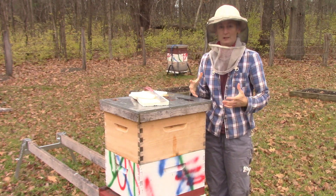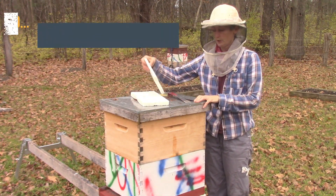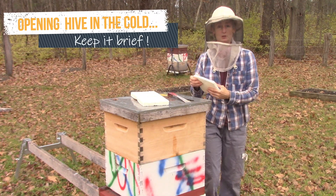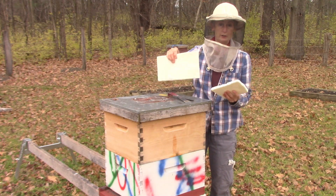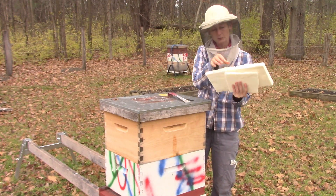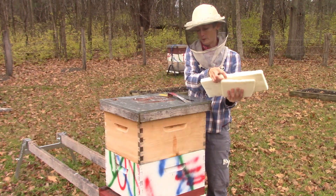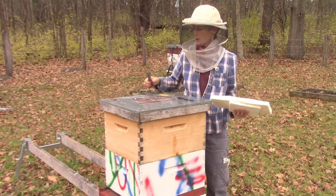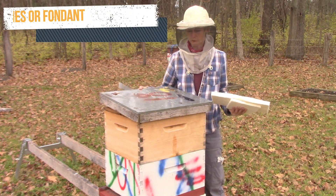Now it's cold out. We're going to quickly put on some sugar bricks and I'm not going to keep this hive open much at all because it is chilly — it was actually snowing a few minutes ago. So these we've made two days ago. I like them because they're easy to carry around. You don't have to pour sugar out onto the newspaper — the newspaper blows away. These are just really simple.